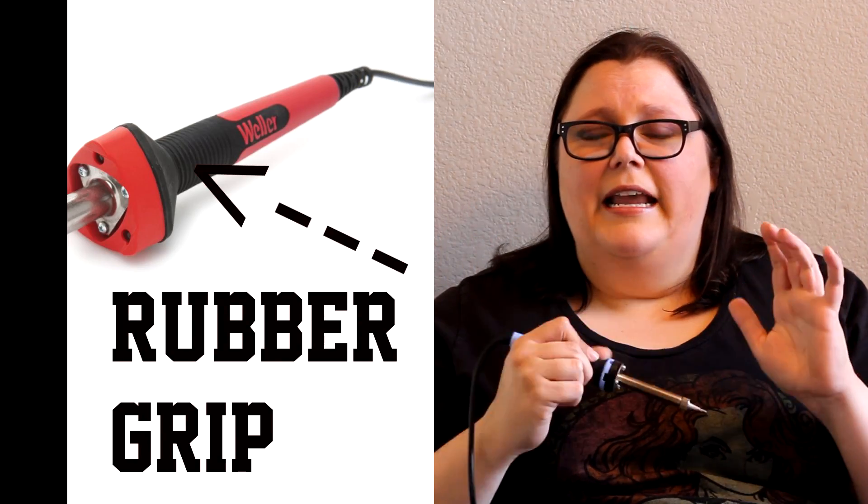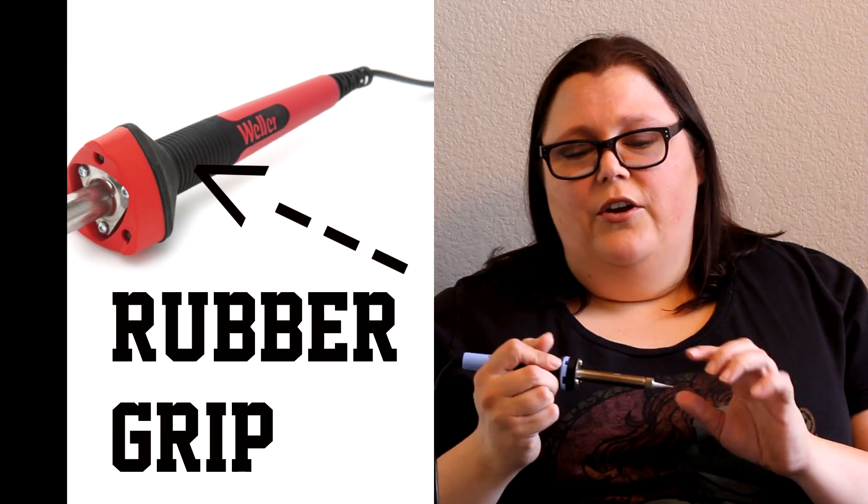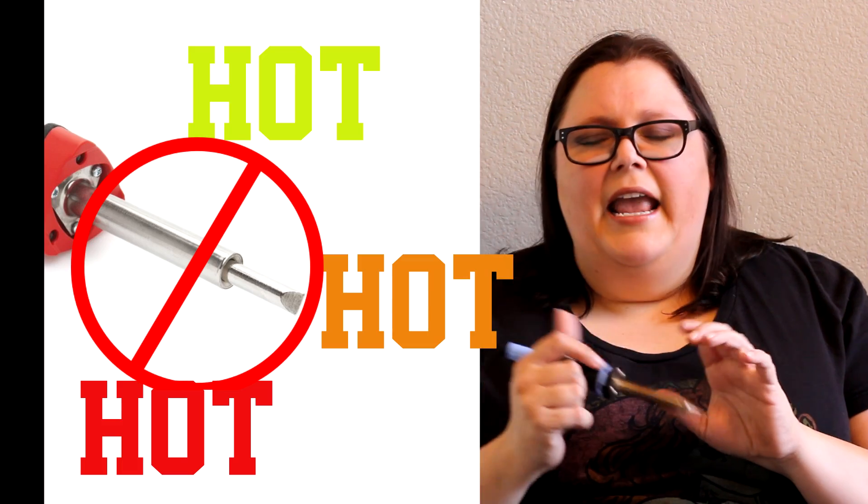Now let's take a look at the handle. You want to have something that has a really nice weight to it, especially if you can try it out in person. You're going to be holding it up here instead of down here, because this is the barrel — it gets really hot. And if you can find something with a rubberized grip to it, like this one, that's ideal.